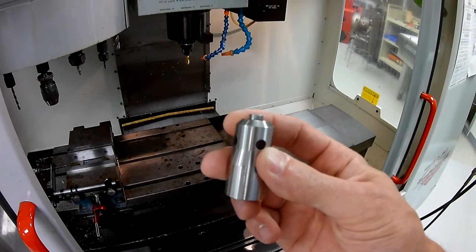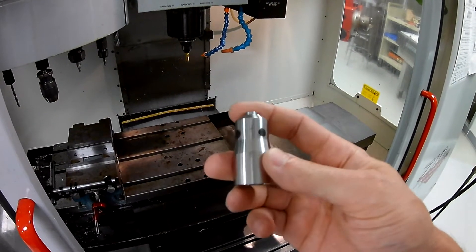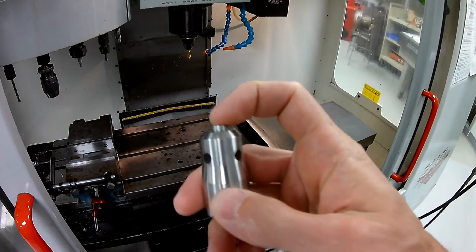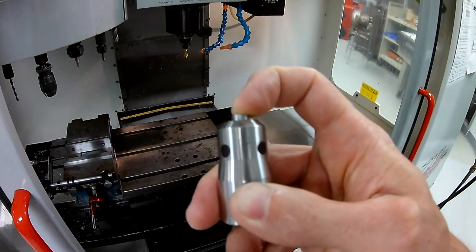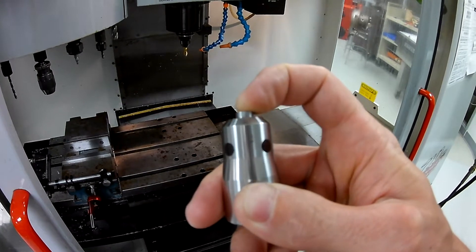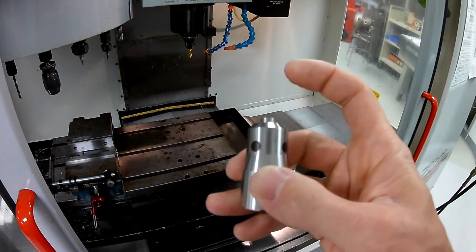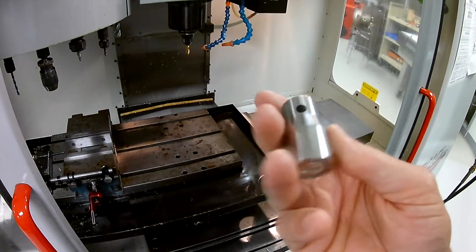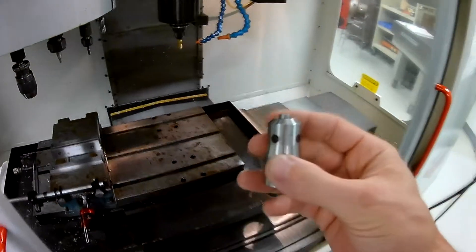Let's go ahead and put this in action. You should notice some features about this — especially that it's spring loaded. That's very important because if we come down and hit a little hard on this, it's not going to damage the tool or damage our setter. So let's put this in.